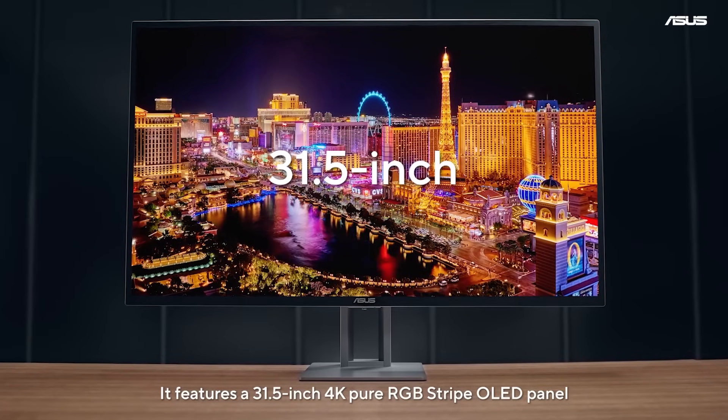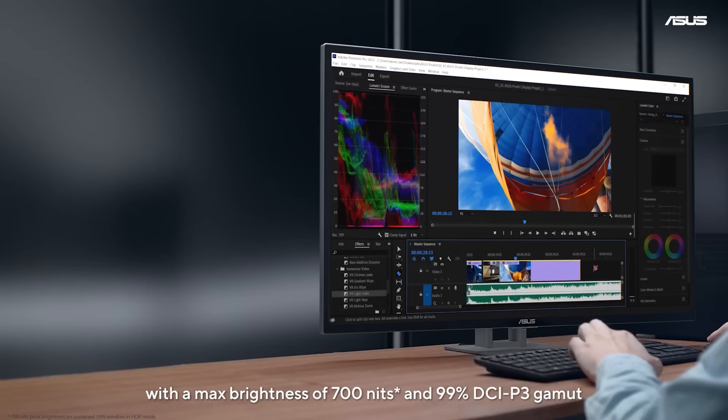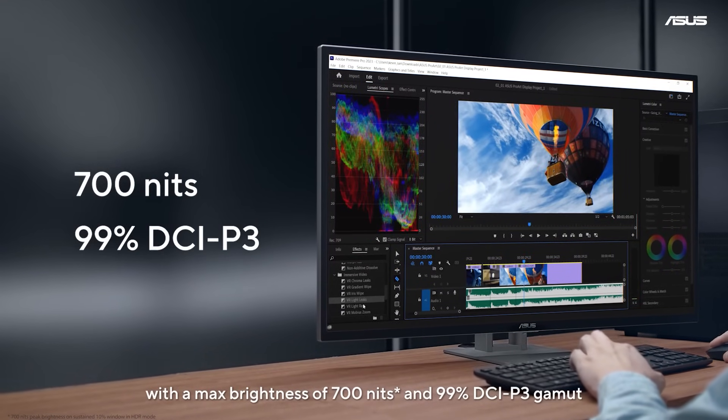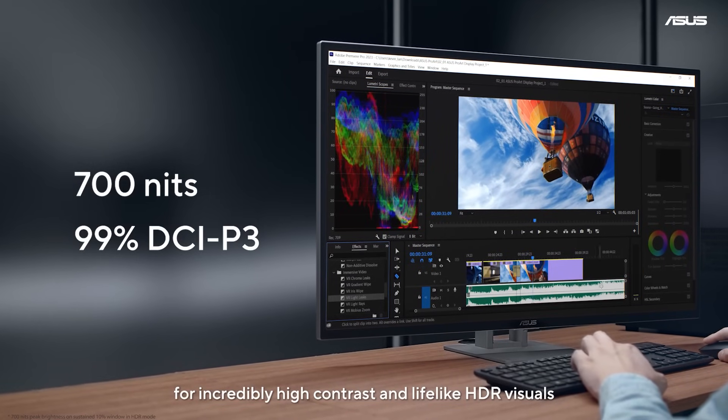It features a 31.5-inch 4K pure RGB stripe OLED panel with a max brightness of 700 nits and 99% DCI-P3 gamut for incredibly high contrast and lifelike HDR visuals.